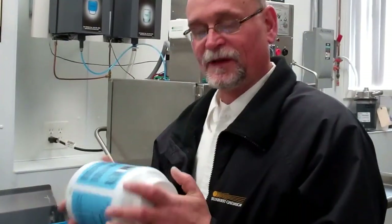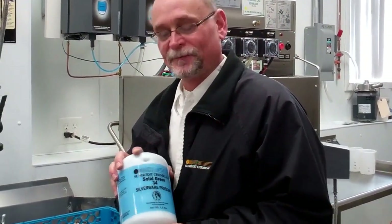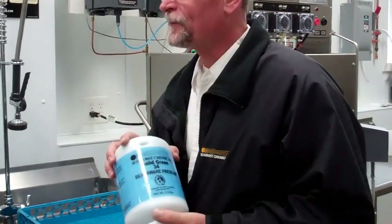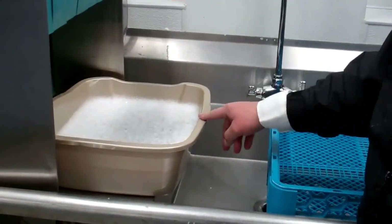Good morning, I'm Kelly again with Sunburst Chemicals. Today we're going to go through silverware pre-soaking. Today we're using our Solid Green 34 product. What you'll want to do is soak your silverware for at least 20 to 30 minutes.